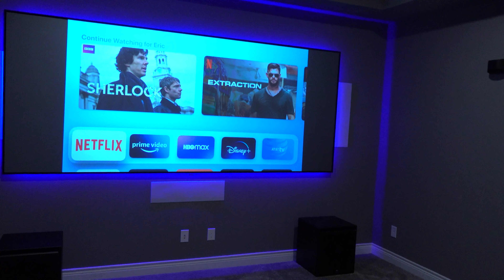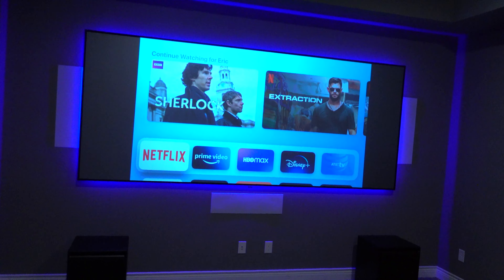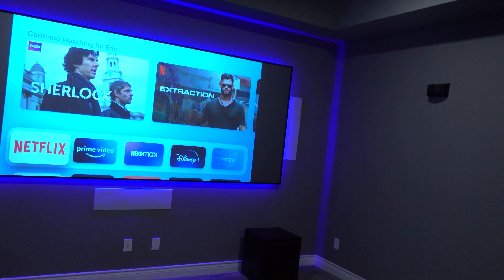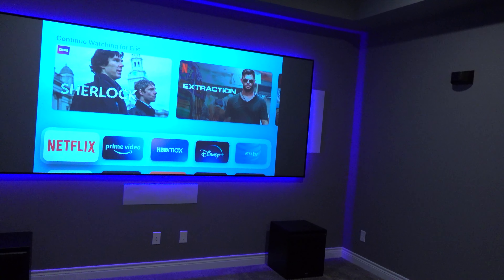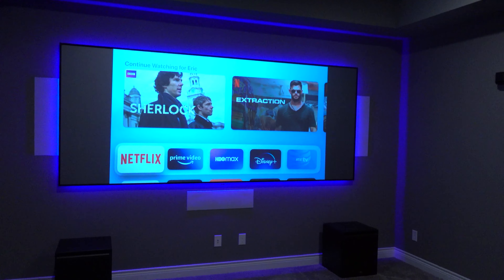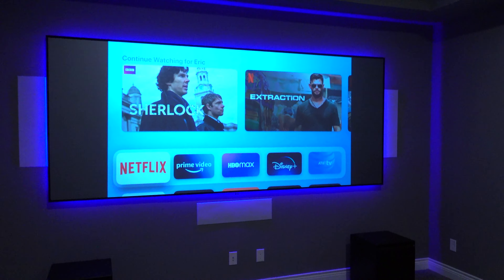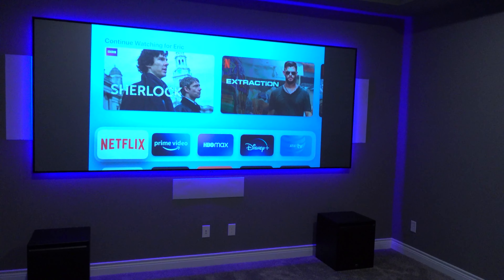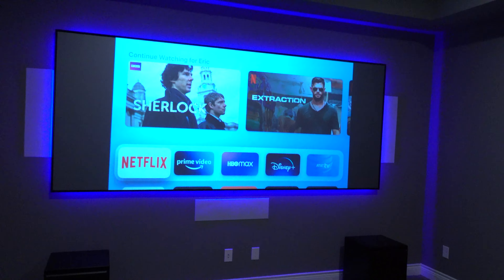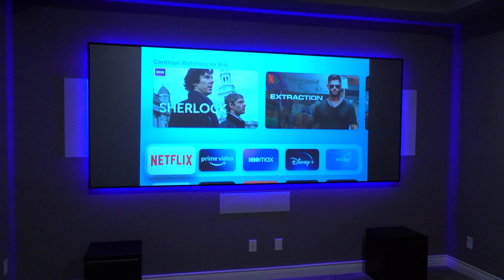The 2.4:1 is a wider format, which is why you see the black bars on the left and right. Compare that to watching a widescreen movie on a 16 by 9 screen where you'd get bars on the top and bottom instead. The reason I went with this is that this is a dedicated theater room — most of what we'll be doing in here is watching movies, so I wanted the largest, most immersive experience to be for movies. I'm going to pull a movie up, turn the lights off so you can see what it looks like, and play a short snippet so I don't get a copyright strike.